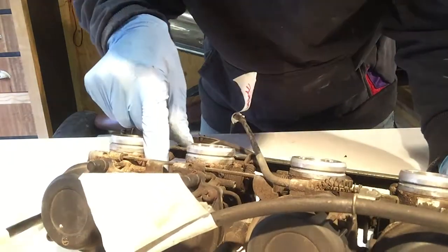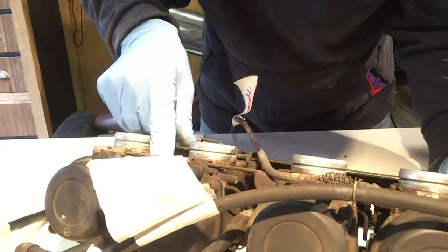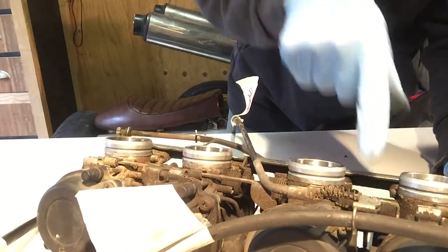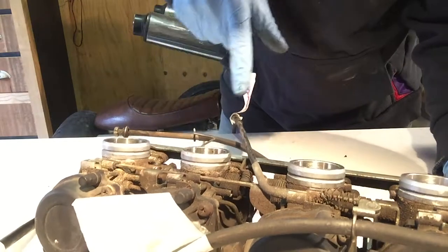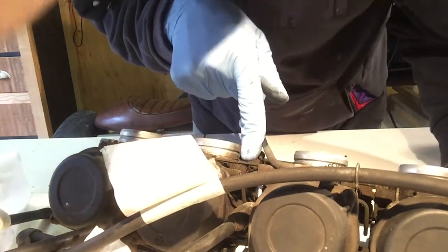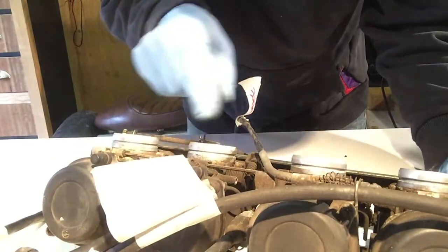There are some screws here for the butterflies, right in the back. There's one here and over there. Let's see — one, two, three.